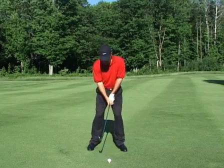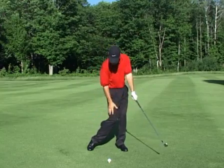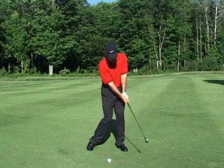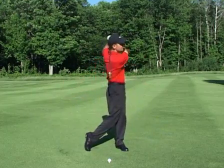Here's what we do. Take your address position and from here let's start the golf club forward of the ball. I've also released my right knee and raised my right heel slightly. At this point we're going to swing back and then swing through and hit the ball.